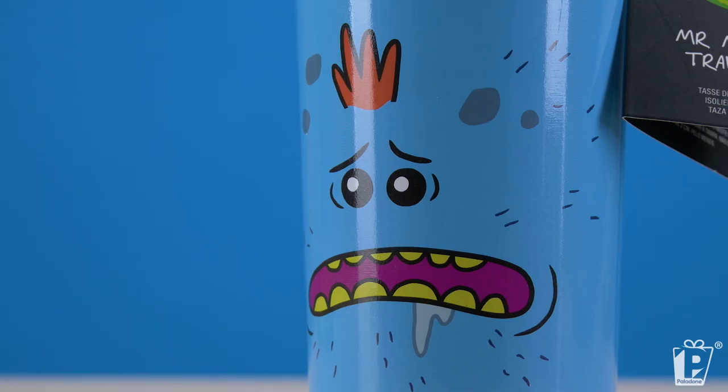We have two expressions — pre-coffee, post-coffee. Of course if you're fans of the show you know who Mr. Meeseeks is and he's one of the most iconic characters. You've got a nice double walled stainless steel travel mug. It keeps your hot drinks hot, it can keep your cold drinks cold, keep your lukewarm drinks lukewarm.